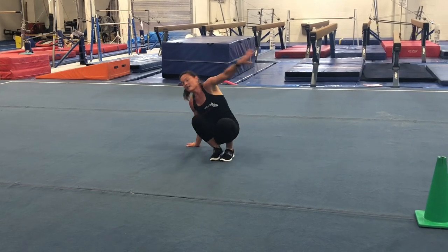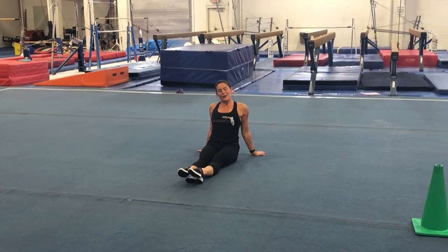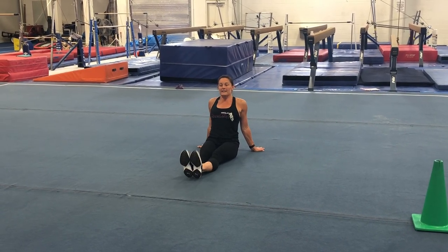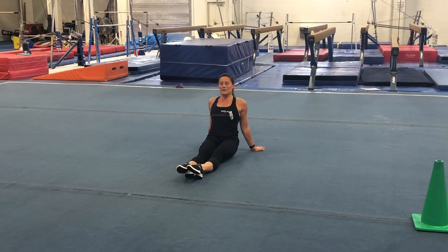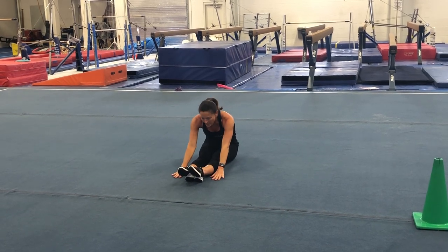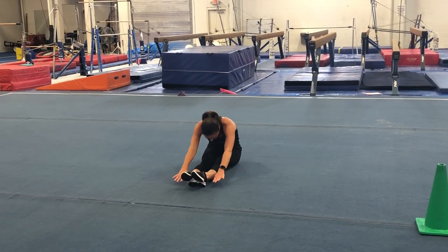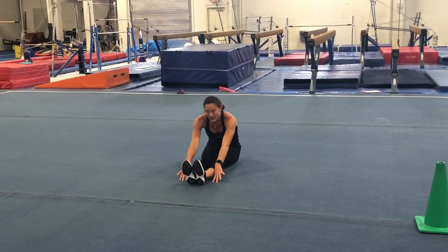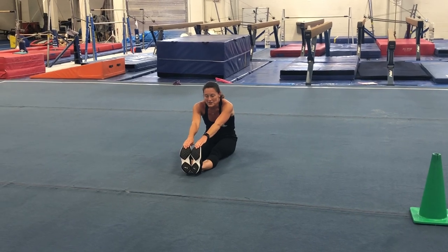We're going to take it to the ground and sit in our pike. We're going to do our point demis — flex, demi, point, point, demi, flex, demi, point. Make sure those toes are pointing down really hard. Arms up really tall, reach out towards your toes, put your hands next to your ankles and slide as far as you can, trying to get the nose towards your knees — no bending. Hold that about five seconds. Then flex your feet, grab them with both hands, and pull those heels up off the carpet for a big stretch in the backs of your legs.